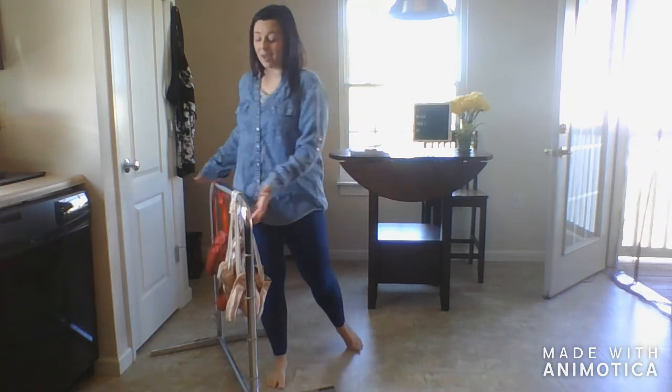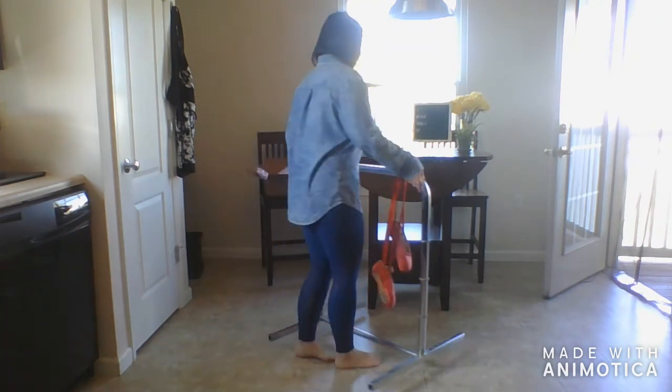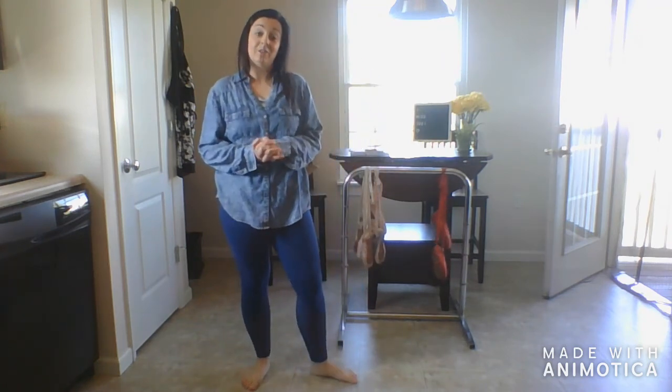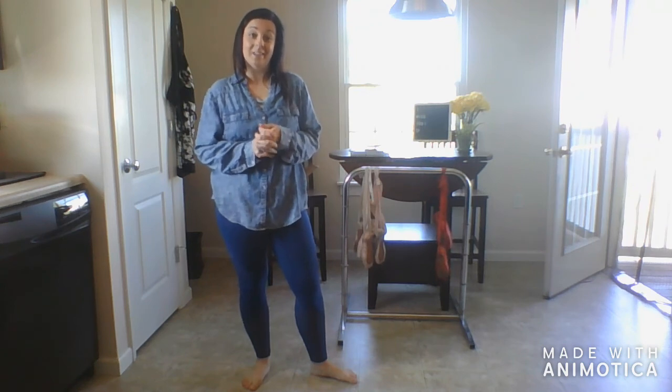Okay, so I hope you guys felt that in your core. I hope you guys stayed balanced on that standing leg. Your calves should be on fire — go ahead and stretch them out. We will see you at the next exercise.